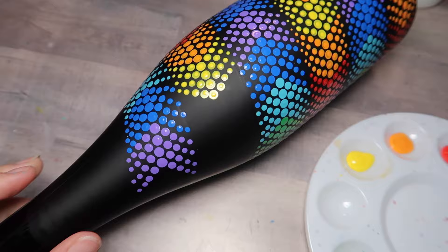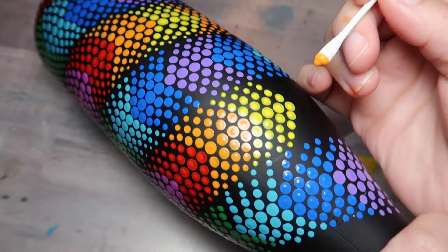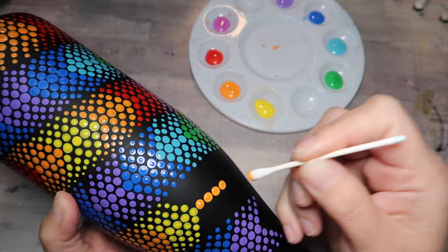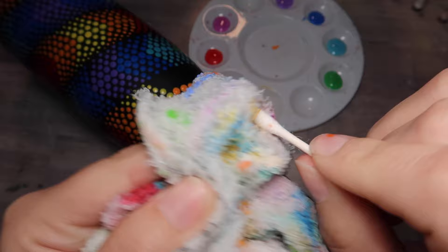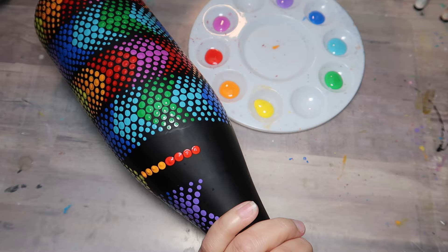Here is the part where I show you how to make this design using a cotton swab and a toothpick — that's all you need. The reason I didn't do the whole bottle like this is because it is going to turn out a little bit sloppier than using a proper tool set. But regardless, I still wanted to show you because it can be done. And if that's all you've got, hey, that's all you've got — no big deal.